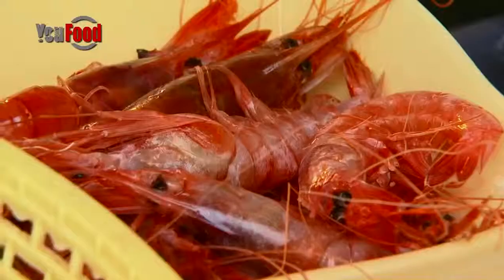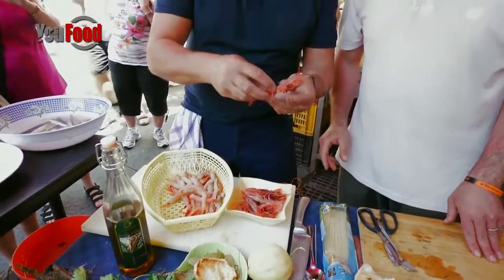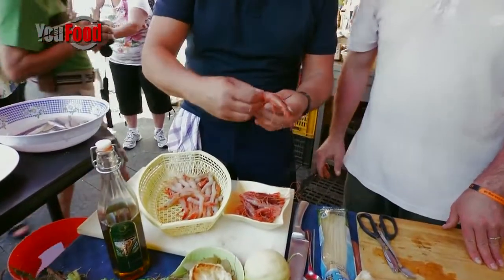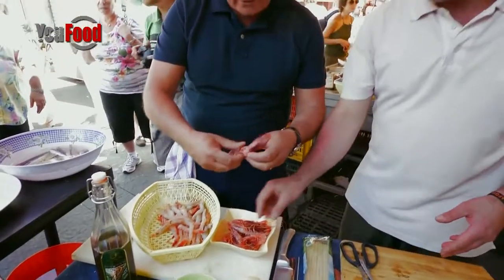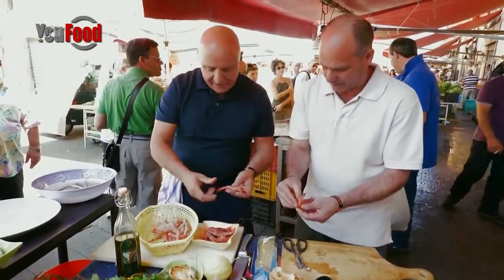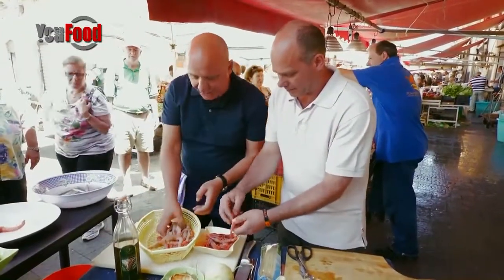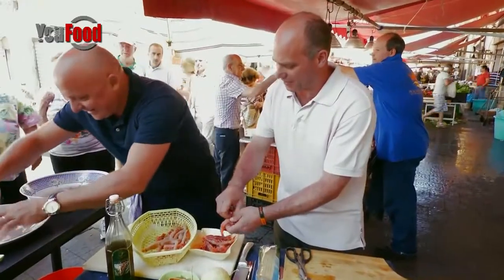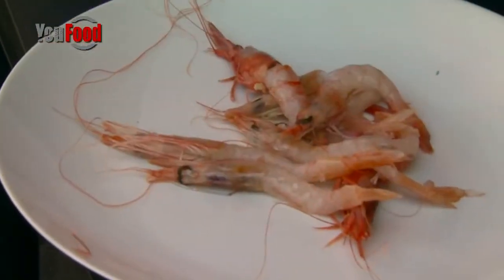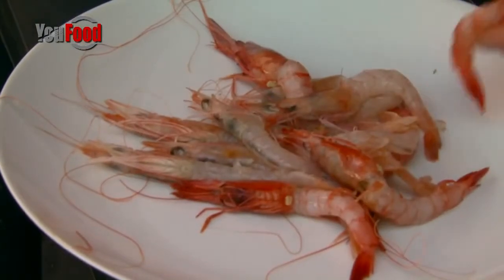Look at these prawns — they are red, not pink. What we're going to do is peel them carefully so we leave the head and the tail on. We're going to leave the tail and the head on and then put them on this plate. I've got some here already done. You had the slave doing the job for you. And we marinate them — we're not going to cook these.